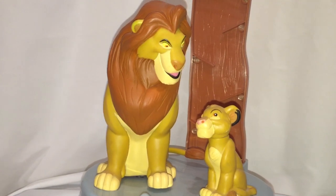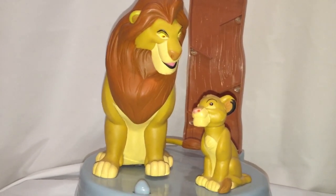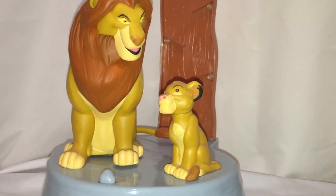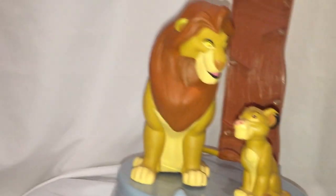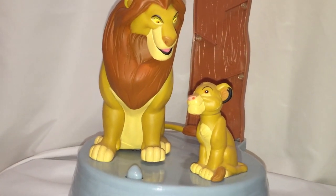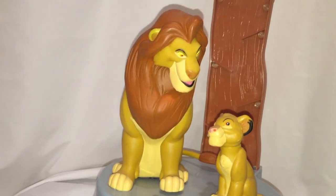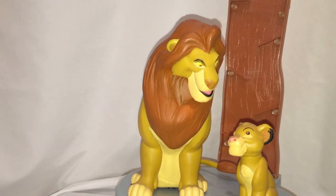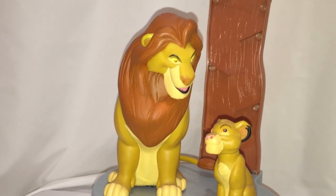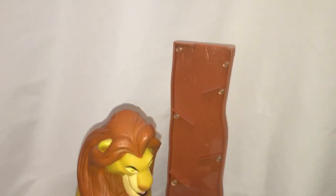You are looking at a vintage 90s Disney Lion King coin bank — just Lion King, not Simba's Pride. I'm not sure of the year, I think it's like a '94 one. It features Mufasa and Simba, you can hear the voices and a small tune — that's about all it does. The coin goes in here at the top.